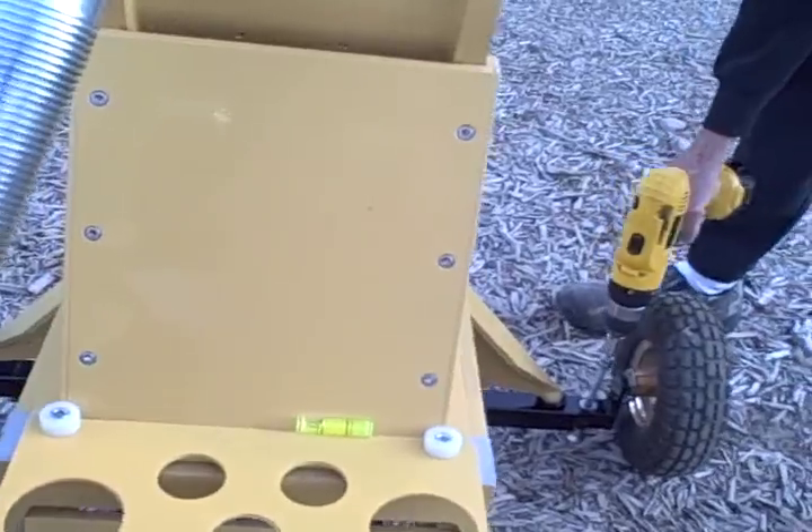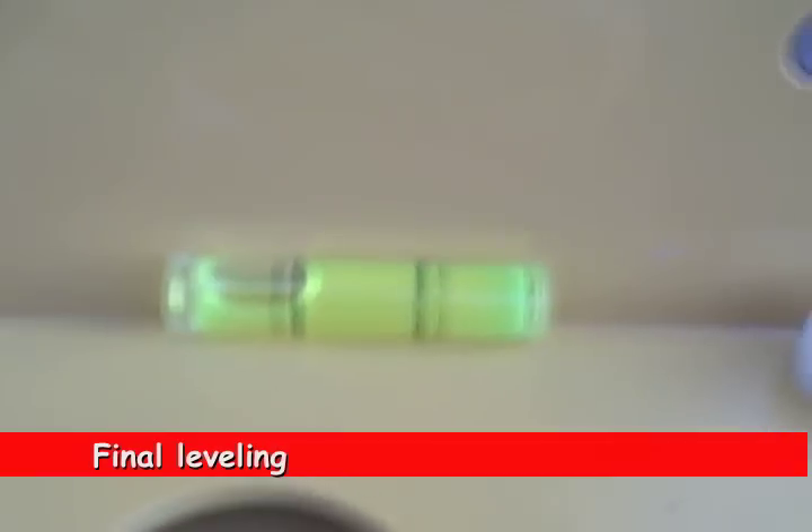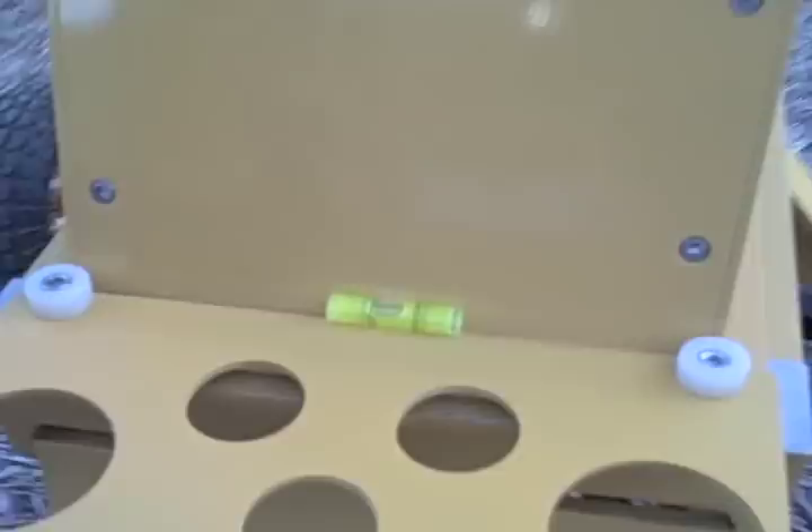The next step is leveling the whole scope. I use a simple bubble level, and then using the motorized jacks I very quickly attain a true level. A lot of people tend to chase the bubble by adjusting all three leveling jacks, but that is never necessary — you only ever need to adjust two of the jacks.